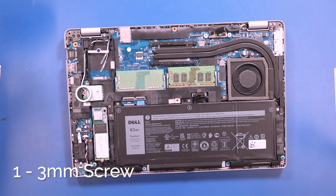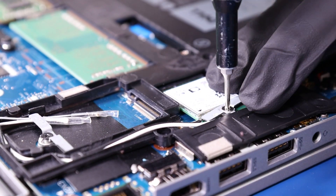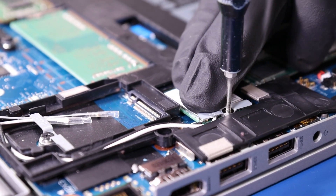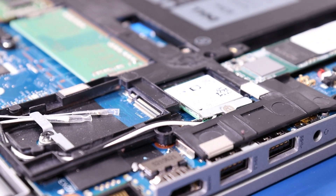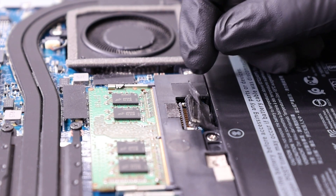Replace the one three millimeter screw. Plug the battery back into the motherboard.